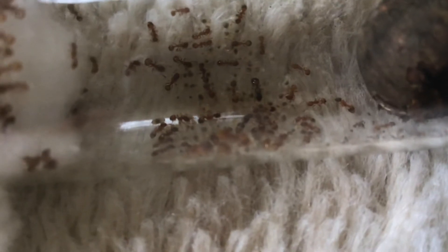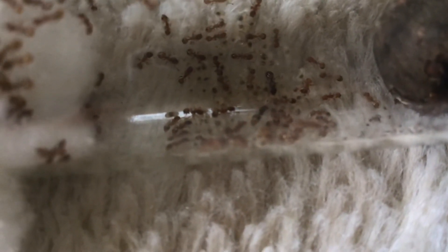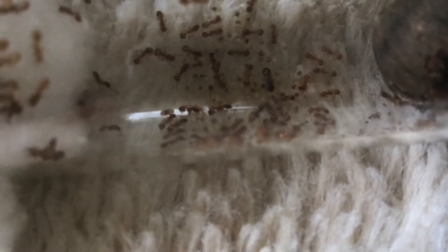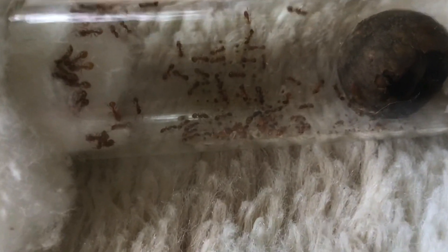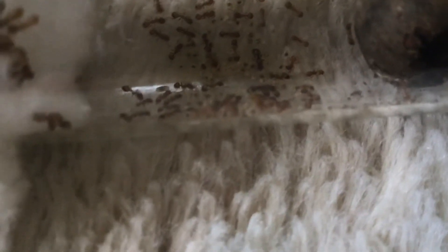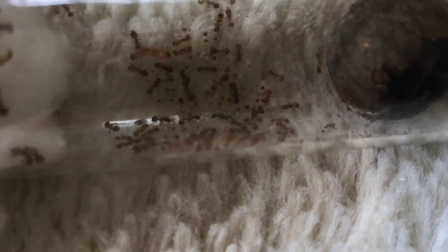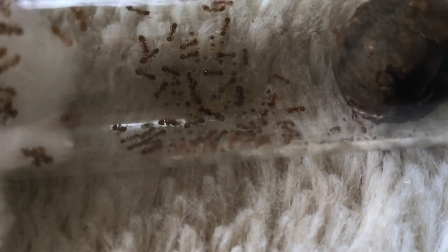I highly recommend somebody just go out, especially if you want a cool ant species. These guys do not grow very fast, but they will grow up to 300 ants at least, so this is a pretty decent sized colony. I found them in an acorn, like I said. It's pretty easy — just go out on a nice warm summer day, or even a winter day, and start cracking open acorns. And if you see an ant in it, put it in a test tube. You may not even think that there are any ants in it, but look, and maybe you could get a nice colony like this.